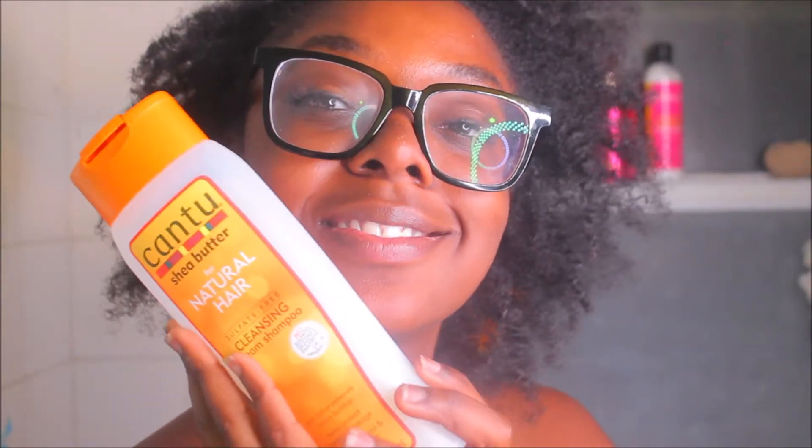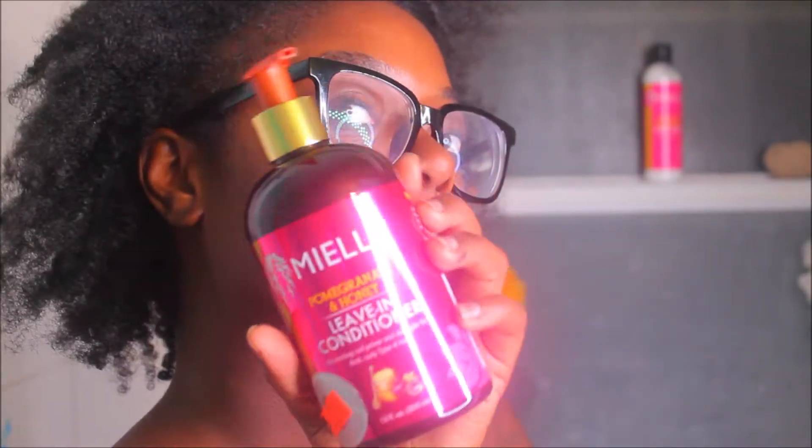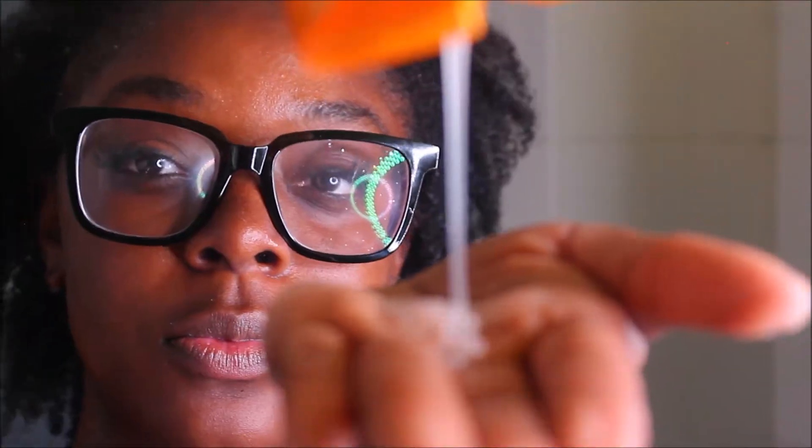I'm going to show you my products - the shampoo and more Miel stuff. It's really going to be focused on Miel because at my local beauty supply store they had it buy one, get one 50% off. So I decided to just buy some of the line and try it out. Now I'm just wetting my hair fully, making sure it's wet. And I'm going to wash it with my Cantu Cleansing Shampoo.